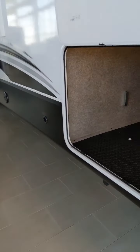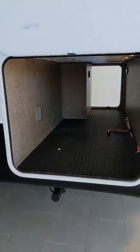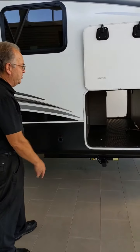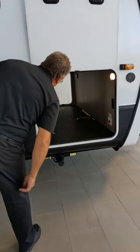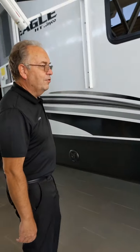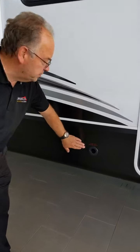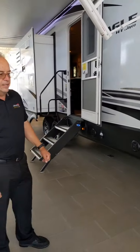Inside here, cavernous storage up front. Battery disconnect in there. You've got a tire pressure gauge, lights. It's a great storage space here. You've got a spot here for the spare tire — you put the crank in there, use the same crank as you do for your stabilizer jacks.